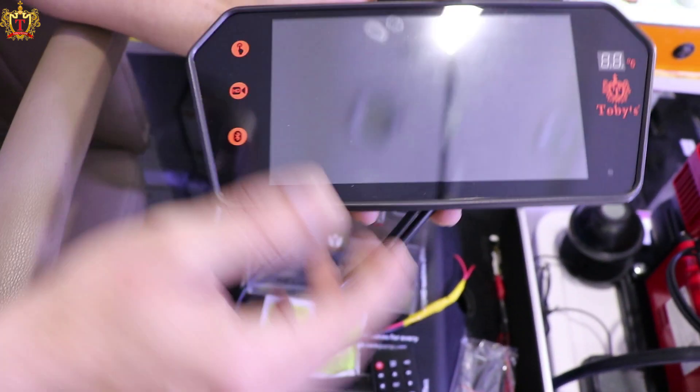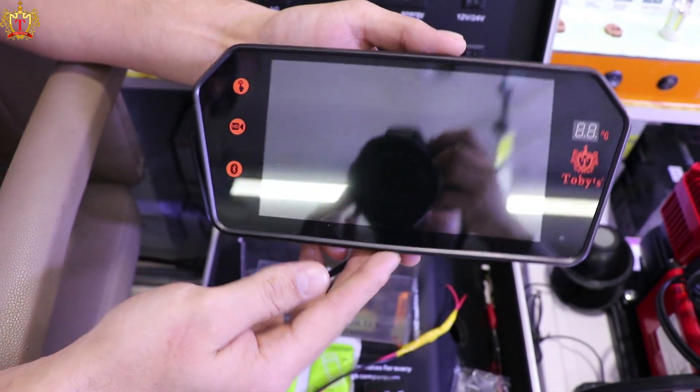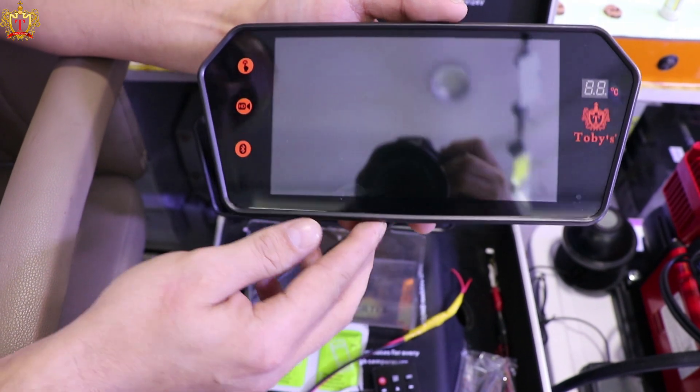Hello my friend, this is our new product, Bluetooth 7-inch mirror, okay?